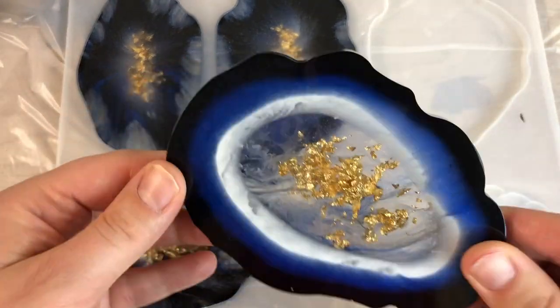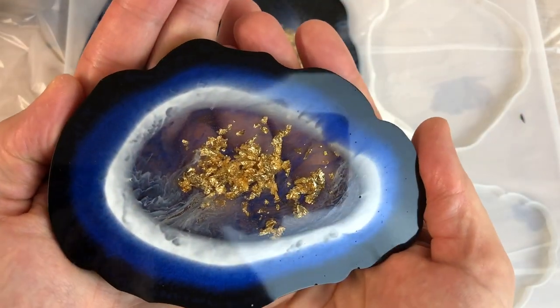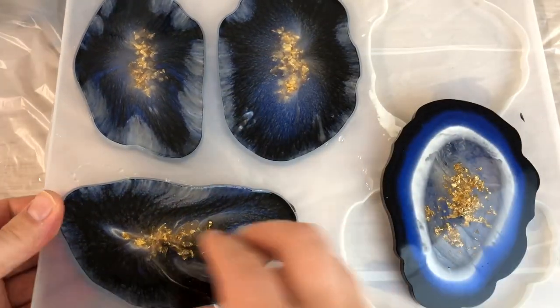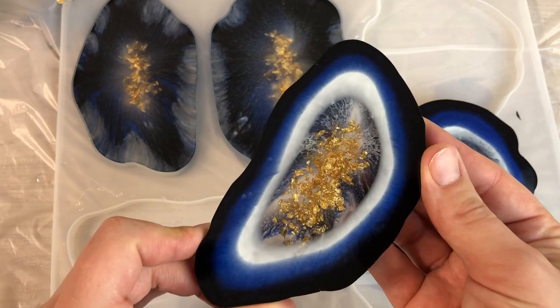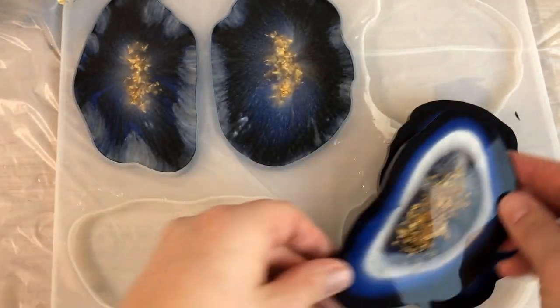This is the next day and time to demold — and they look really nice. Even this bad one, it's still good from the other side. I'm really happy how they turned out, exactly how I imagined I wanted them to be.